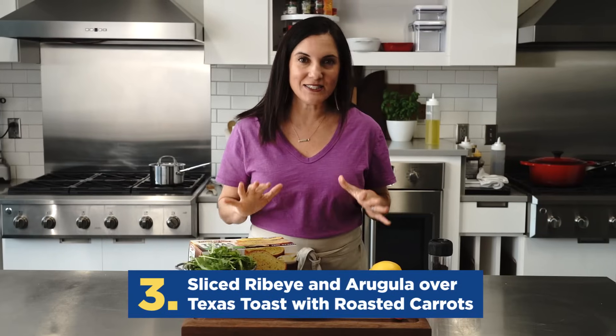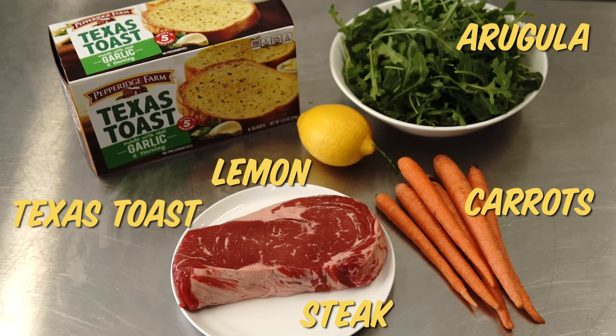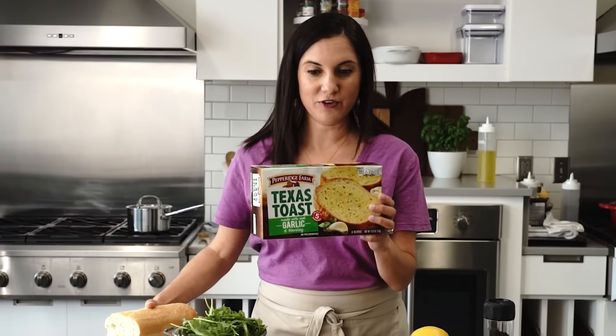This next meal is so good — sliced steak with some arugula over some crusty bread. I chose Texas toast. If you don't want to do this, you can just do plain bread, but I'm telling you, this is going to deliver more flavor for fewer ingredients.